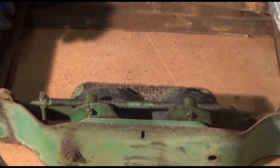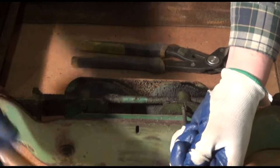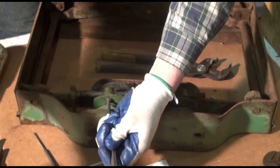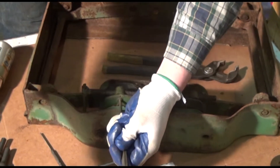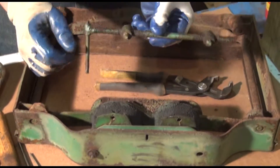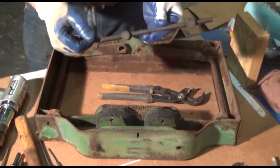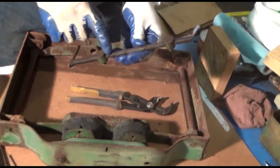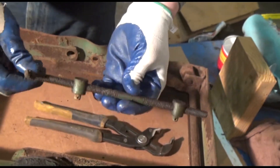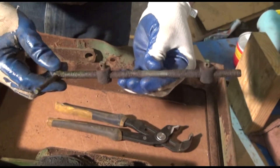If everything goes well, there are a couple different ways we can go at this. Now we've got the adjusting rod free. Definitely don't try moving an adjusting rod like this. If you're looking at how bad the threads are, we're probably going to install a new adjusting rod. Lucky for us, Steiner makes a new adjusting rod available. Trying to salvage one like this would be iffy at best.